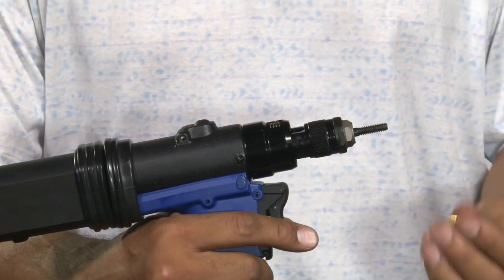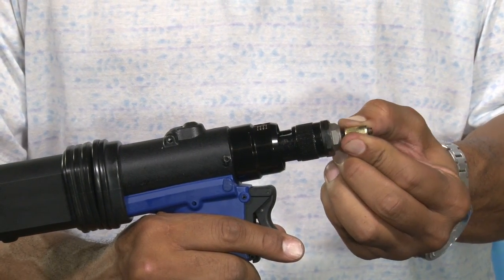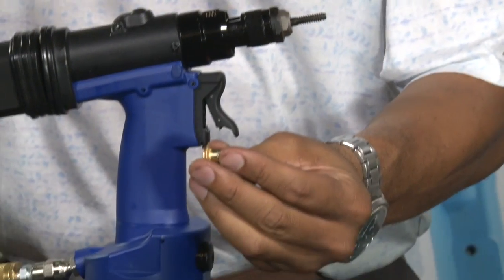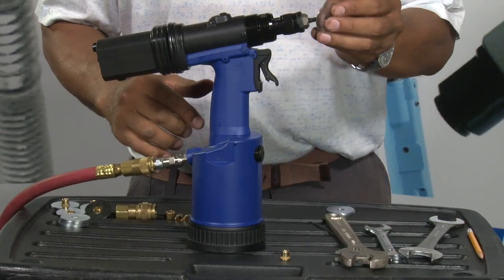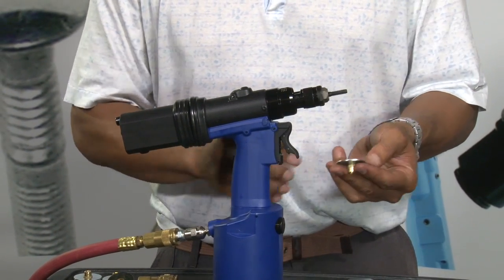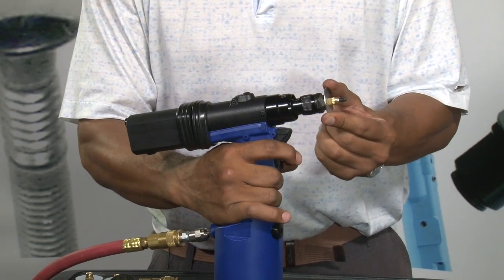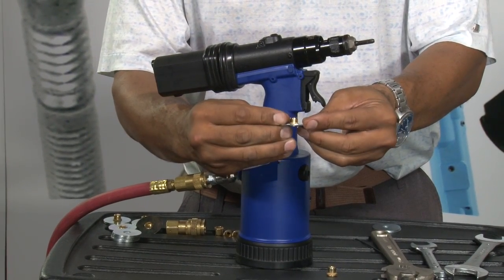So let's try an insert now. On this BP-60C, you just press the insert onto the nose assembly, pull the insert, and it releases back out. In this case, it looks like we have a near-perfect set. Let's try one in the actual work piece — we'll spin it onto the tool, set the insert, and there you have it. Perfectly set insert.